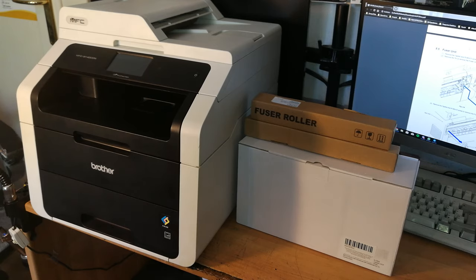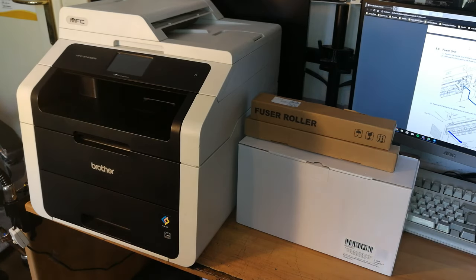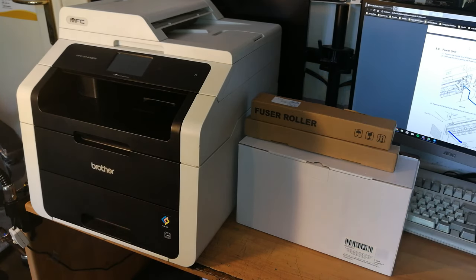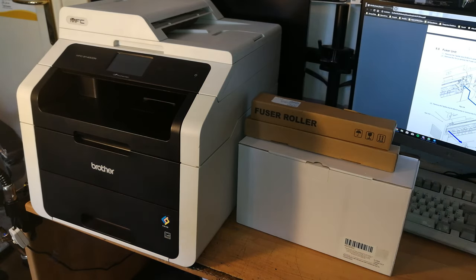The procedure is the same on other printer models that you can find in the video title and in the video description. We're not going to replace the entire fuser unit, but only the rollers. If you bought an entirely new fuser unit assembly, you can skip to the timestamp shown to be redirected to the reassembly part.